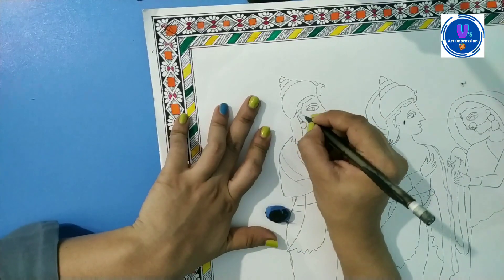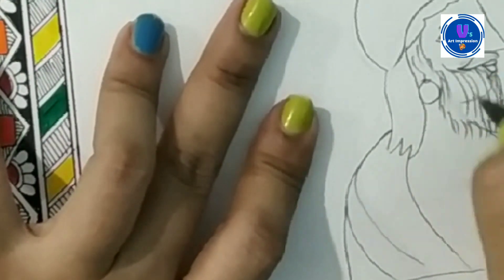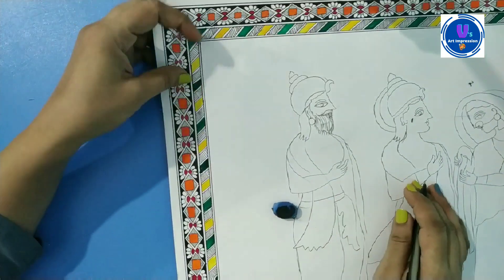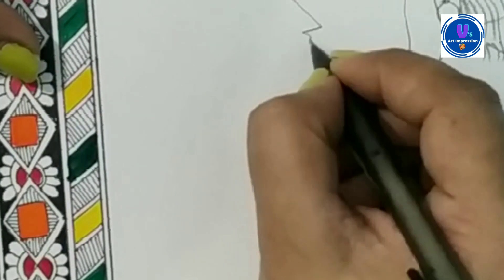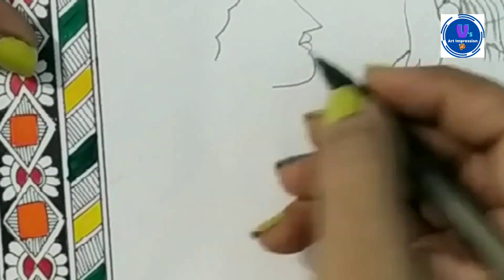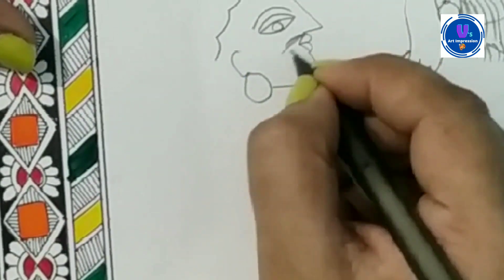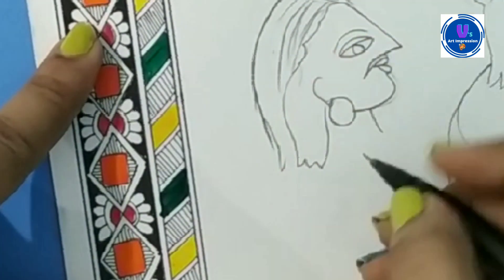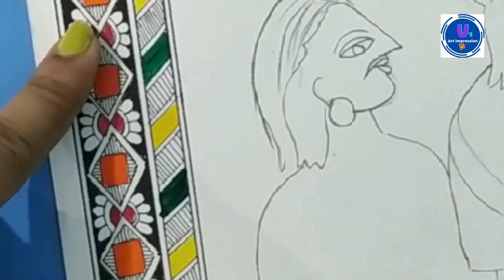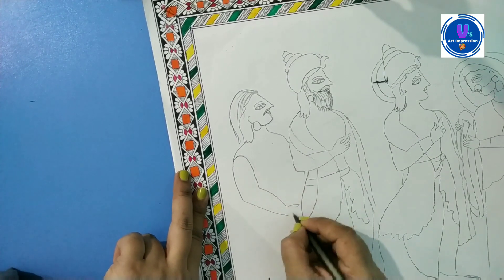If you can use patterns like in the cupboards, you can do the painting with the painting. When you prepare a big painting, you can use patterns on the wall, you can use the background, you can use patterns — which will increase the beauty of this painting.